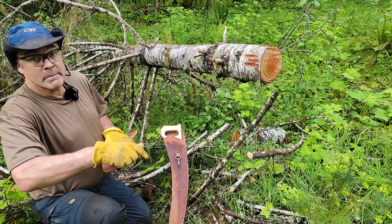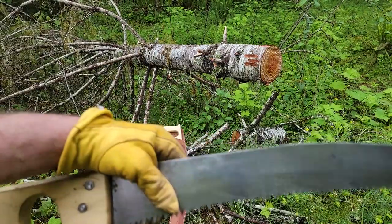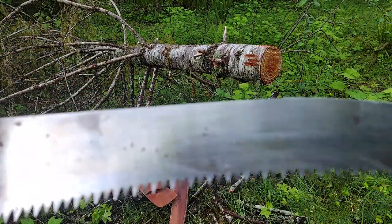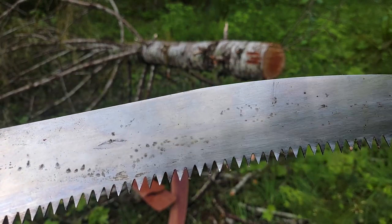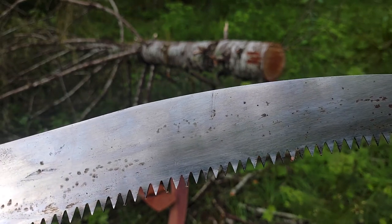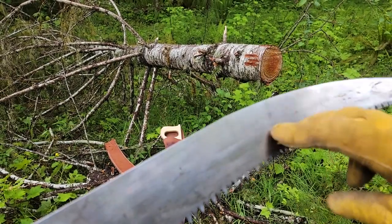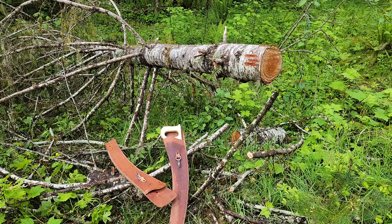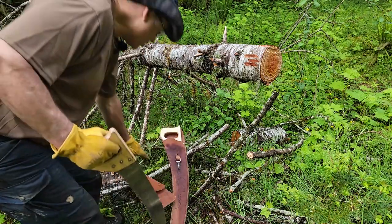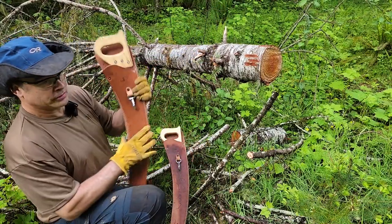This is what the older version looks like. As you can see, the teeth are aggressive but it is not self-cleaning. I'm going to time how long it takes the old version to cut through this log in front of me, and then I'm going to time how long it takes the new self-cleaning version to cut through the log.